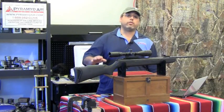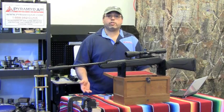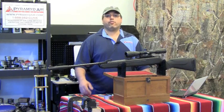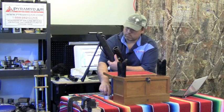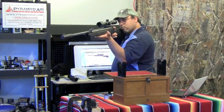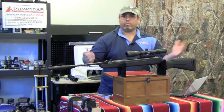Let's go ahead and look at cocking, loading, shooting, and accuracy. The Walther Talon Magnum is a standard break-barrel rifle. One cock compresses the spring and sets the trigger, and also engages the automatic safety. You load the pellet in the breech, return the barrel, sight the gun, set the safety to the fire position, and gently squeeze the trigger to fire the rifle. The whole process is pretty straightforward.